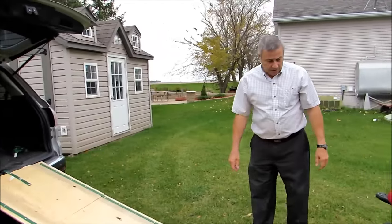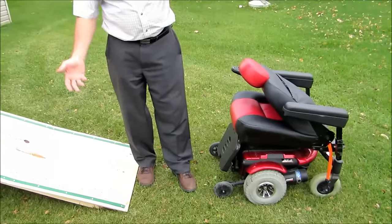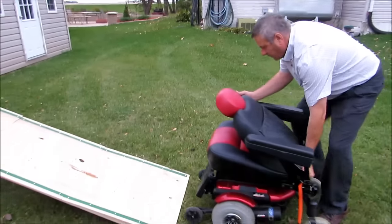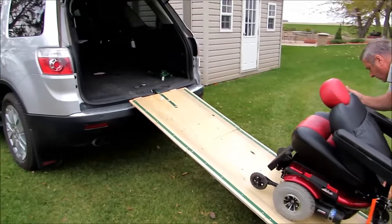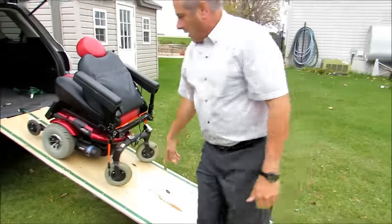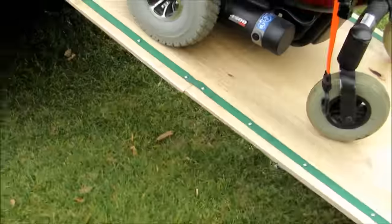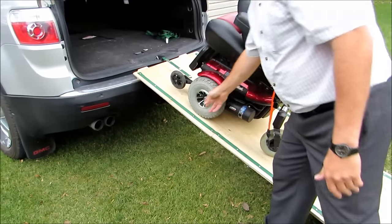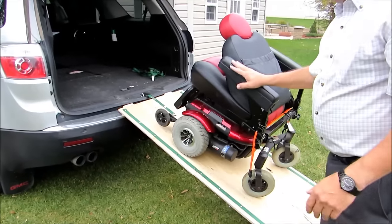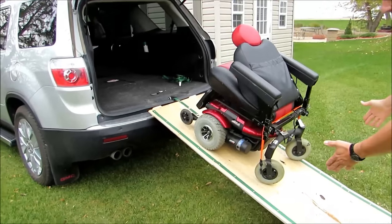Loading is very easy. The power wheelchair has these front wheels to keep it from tipping forward, and in case of uneven ground it is a little bit of a problem getting on there, but you give it a little push and up she goes. I would have been okay with a 24-inch sheet of plywood, but that would be a little tight. I didn't want to be close to the edge in case of any error — this thing is too expensive to drop on the ground — so I made it 27 inches wide.